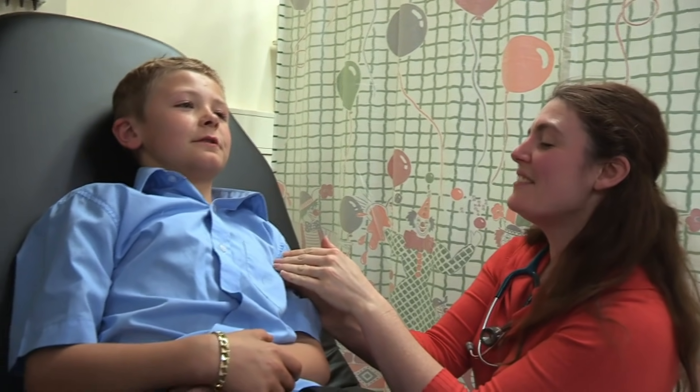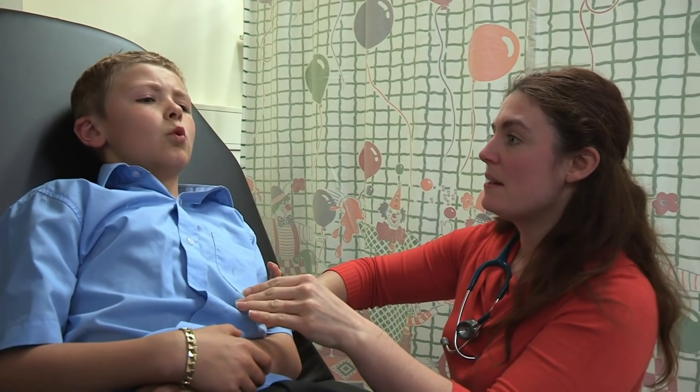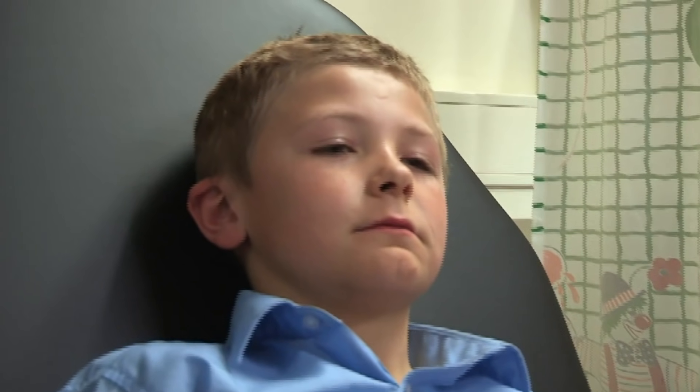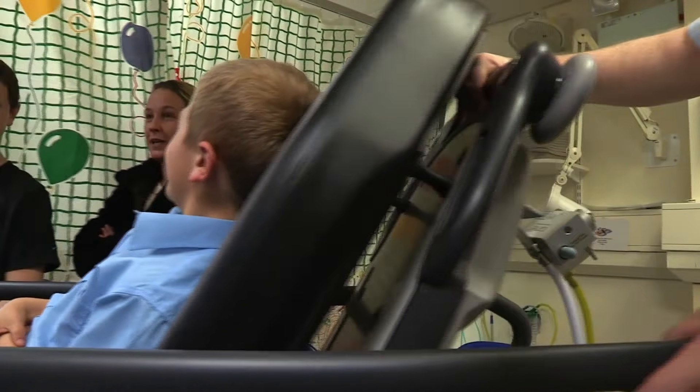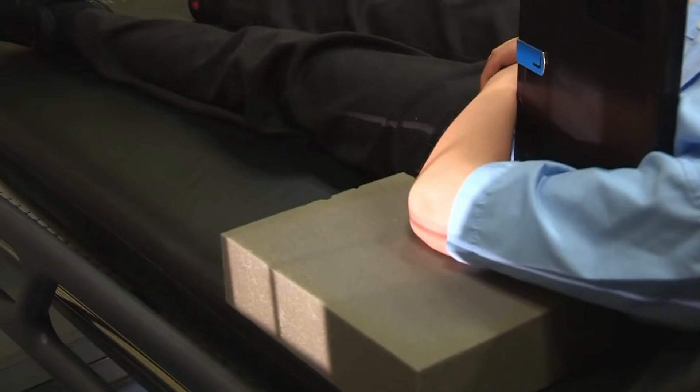Enter Dr Sarah Piper — she'll examine that arm to find out what's wrong. He has some tenderness there and she's worried he might have broken his humerus, the long bone of the arm. An x-ray is the only way to find out.